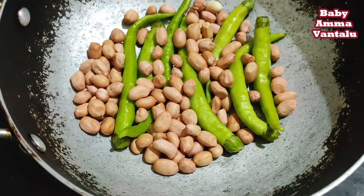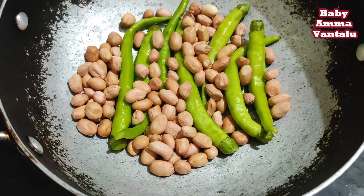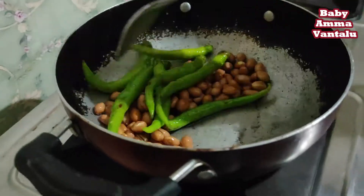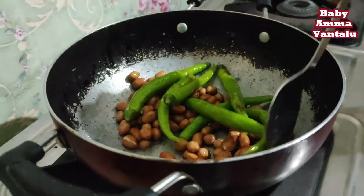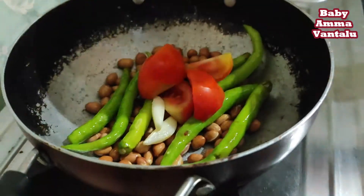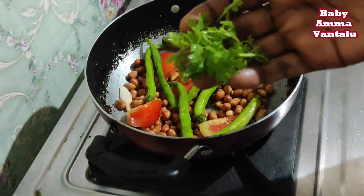We need some vinegar. We use some vinegar and after that let's add some more. We have about 1 gallon of vinegar. Add some more to the pot. We add the vinegar and put it in a little bit.